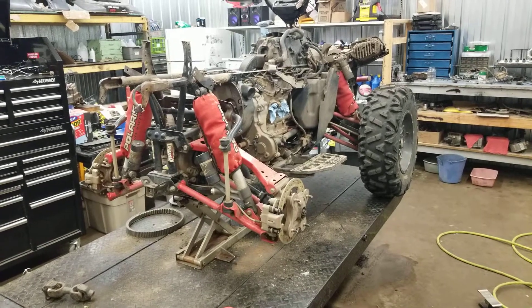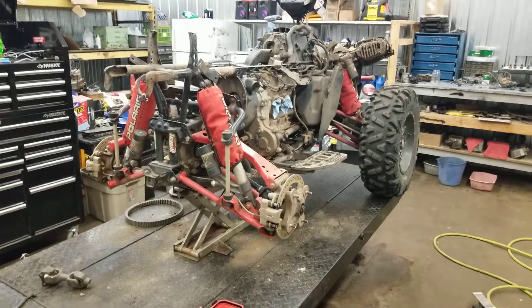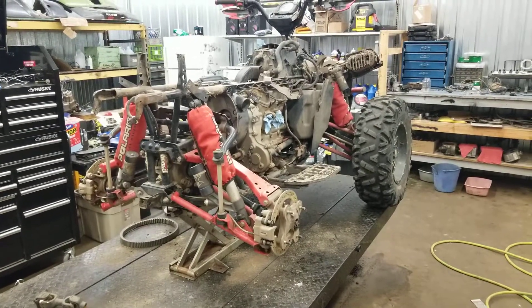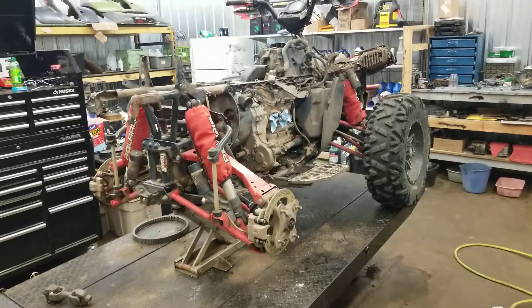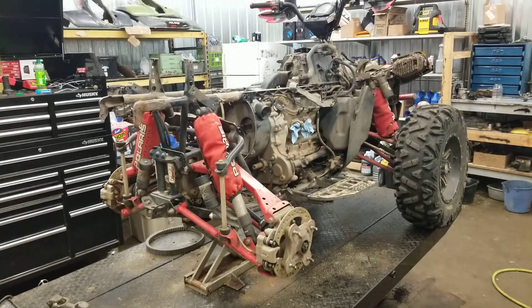Hey, welcome back to another episode of Titanium Man Garage. And today, finally, after getting rid of all my other units that I had, I'm finally getting to this 2015 Polaris Scrambler 1000.